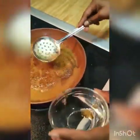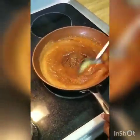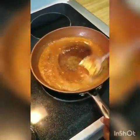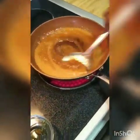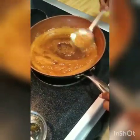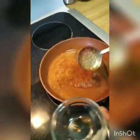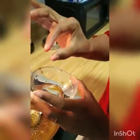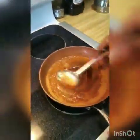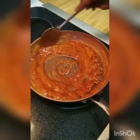We need to make a 2-tar (two-thread) chashni. First you will see a 1-tar (one-thread) consistency — we can see it is thin, so we will continue. Now we switch to medium-low flame. Check the chashni every 10 to 15 seconds. Our chashni is now ready — we have reached the 2-tar consistency.